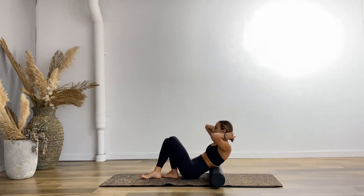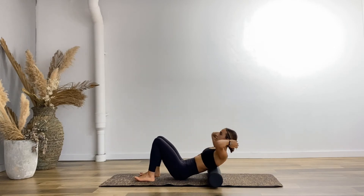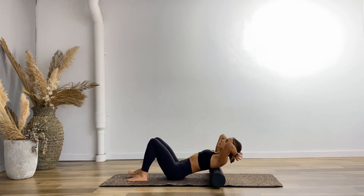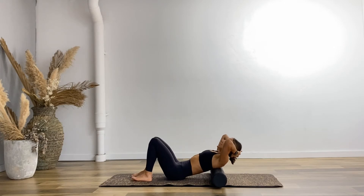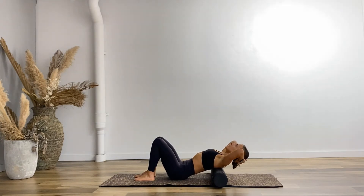Grab your towel, cushions, or roller. Even a half length roller is absolutely fine — I've just got a full length one. Take both hands behind the head and we're going to start nice and high on the spine. I want you to start just where your scapula are, around that mid to upper thoracic. Feet a hip distance apart, knees a hip distance apart.